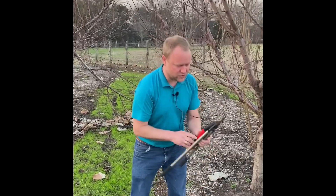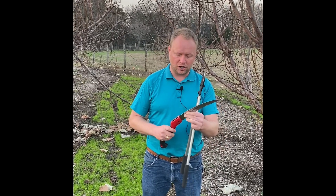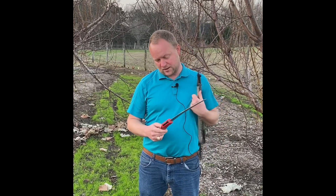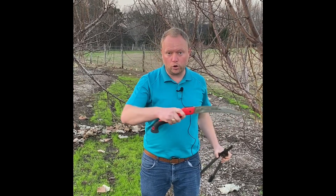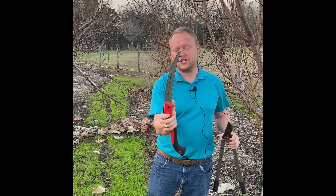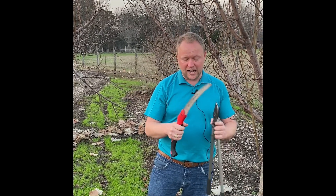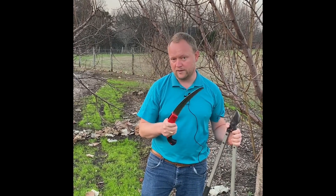For large cuts we're going to use a pruning saw. This is a corona pruning saw. It's going to cut on both the pull and the push. It's recurved, very coarse-toothed, so it cuts very quickly and very sharp — you have to be careful. We'd be using this for larger limbs.